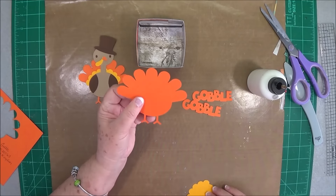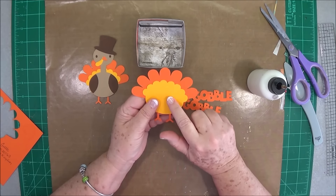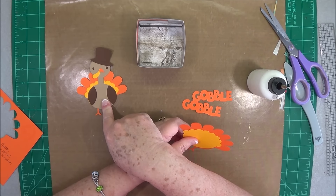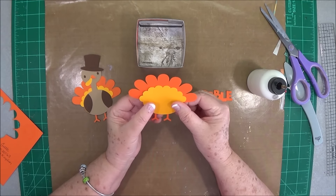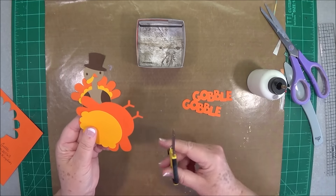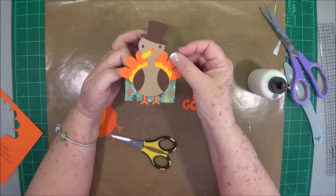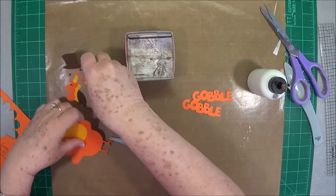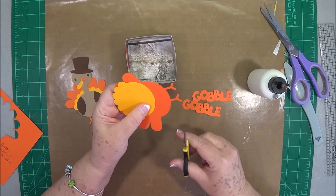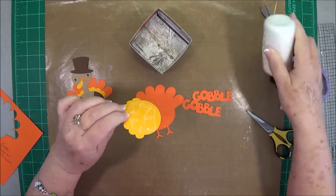I went ahead and cut out just the back piece, the feathers, and this piece — about a half an inch bigger than the turkey. I think I cut this one at four inches and this one at five, or maybe four and a half and five. You can decide what size you need depending on your box, but for this box you'll need it at least four and a half inches total in order to cover the box. I'm going to leave the little legs and just let them hang down back there, then I'll put this together.